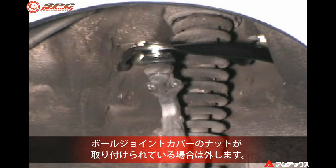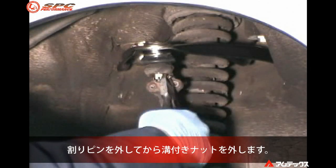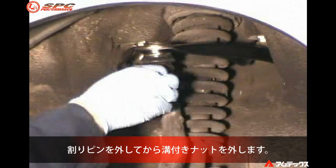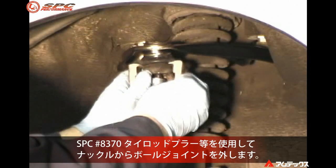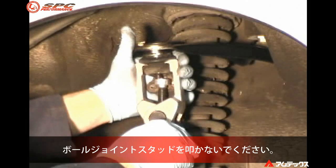Remove the cover on the ball joint nut if equipped. Remove the cotter pin, then the ball joint stud nut. Break the ball joint taper by using a small puller or ball joint separator. Do not hammer on the spindle.